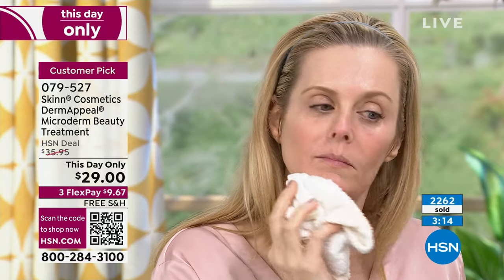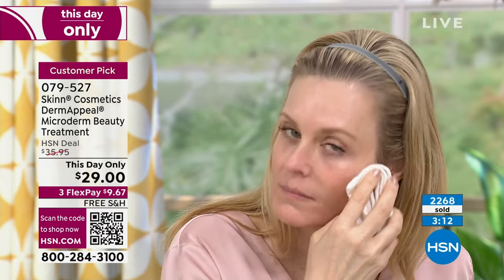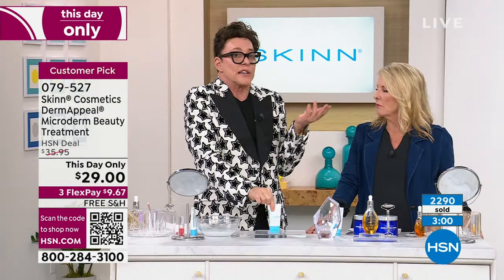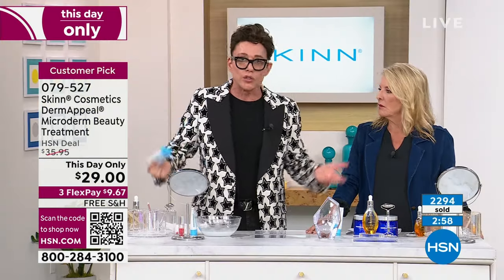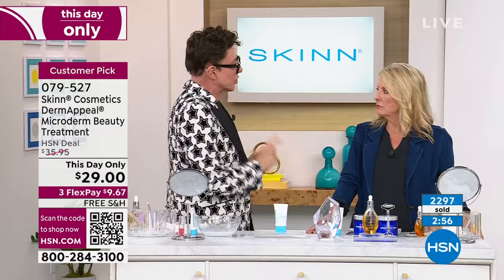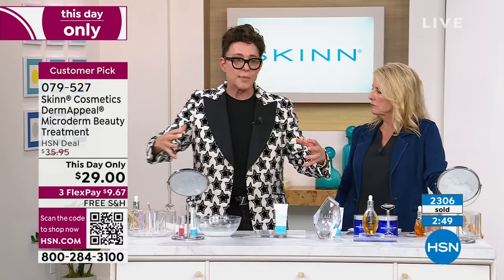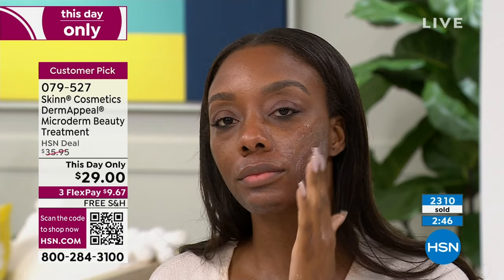I want you to use it. I want you to pick your commitment — how many days a week you're going to use it — and stick to it. Because the tube doesn't have skin problems. The tube is not aging. The drawer it's in doesn't either. Your skin needs improving, and so you have to use it. You want better skin over the long term. The secret to good skin when you're older is having used very fine skincare over many, many years. And drink a lot of water. Avoid the sun.